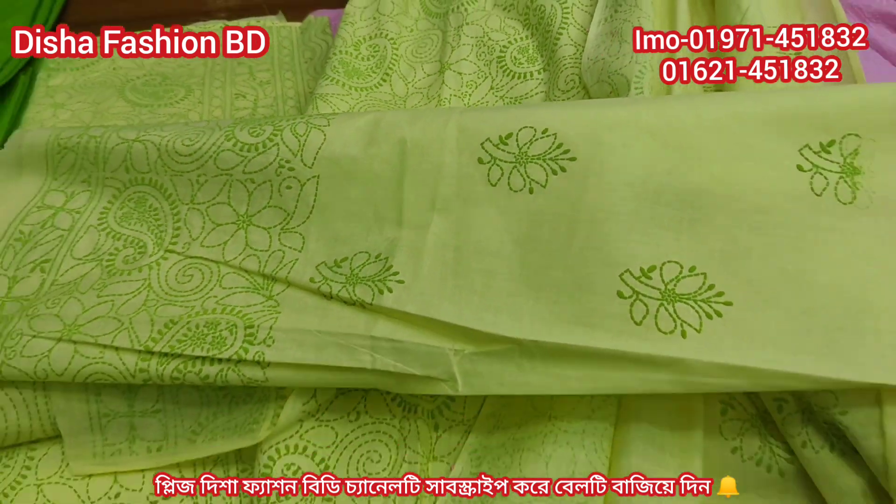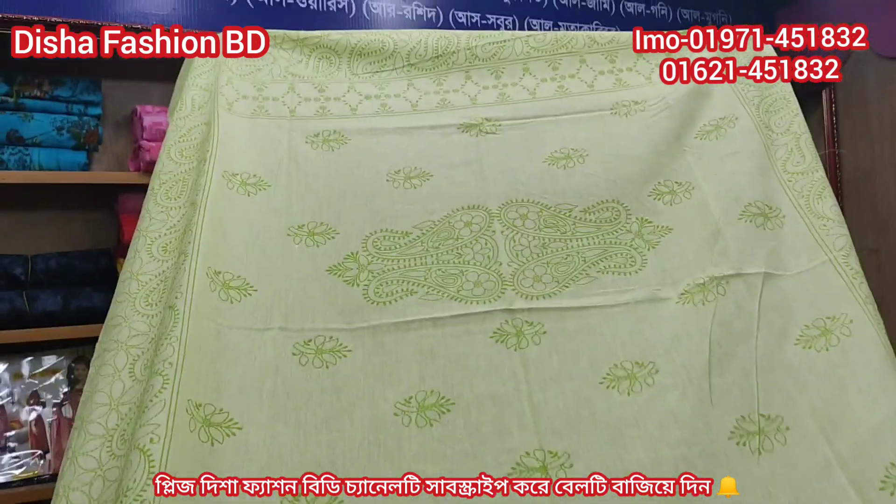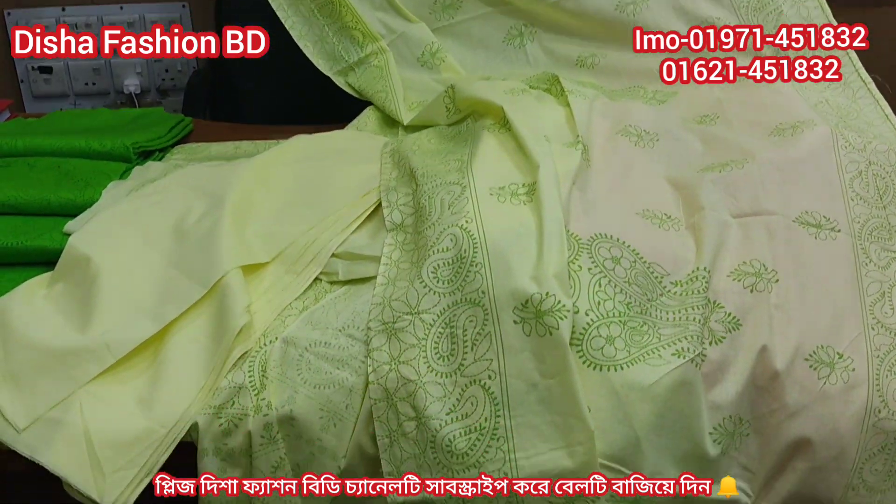It's very nice. It's a sleeve. It's a collar. And it's fully nice. It's a light olive color. It's very nice.